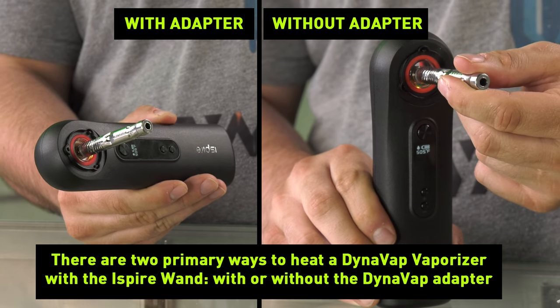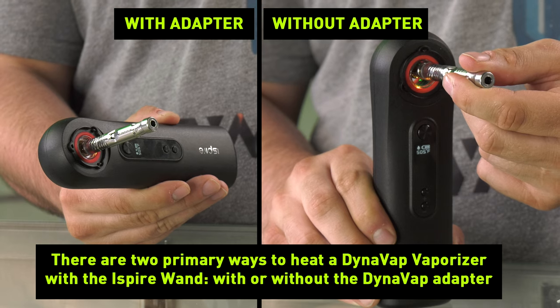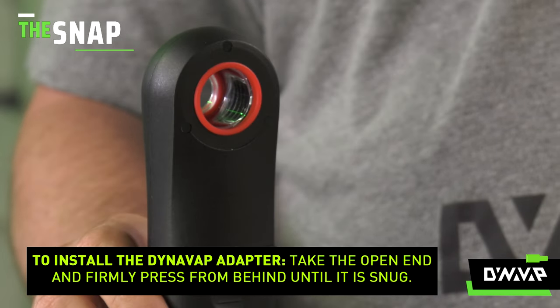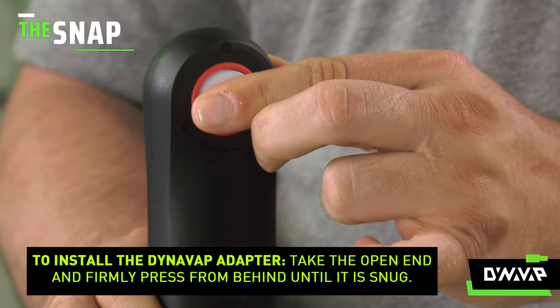There are two primary ways to heat a DynaVap vaporizer with the iSpyre wand: with or without the DynaVap adapter. To install your iSpyre wand DynaVap adapter, take your open end and firmly press from behind until it is snug.